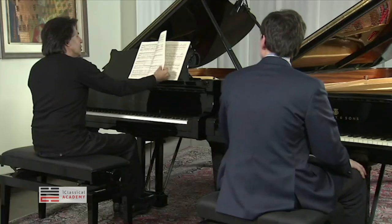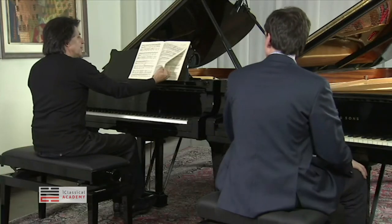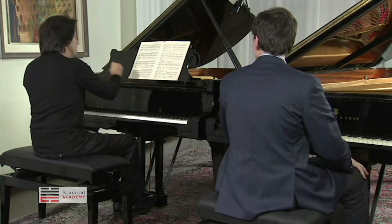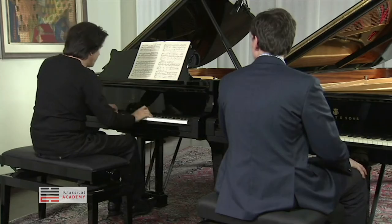This part, when you have 'un poco più agitato,' after number 19, 20 — let me say in the score — it says, before number 20 you have a...